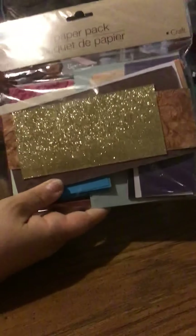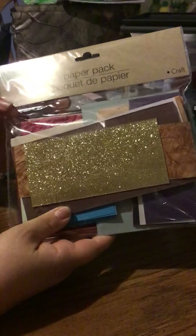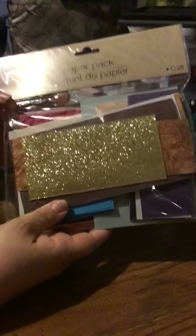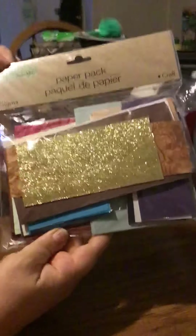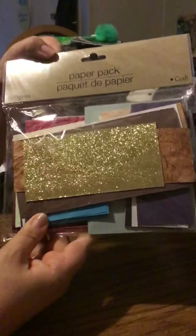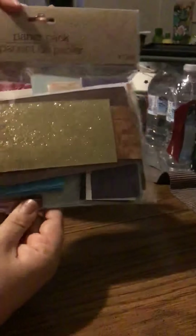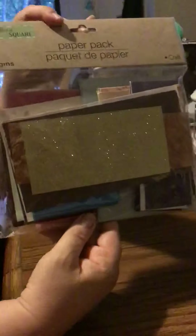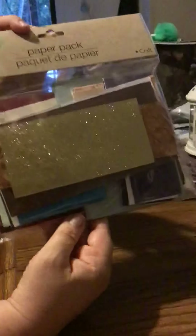Hey everybody, it's Cheap and Thrifty Mom! You will not believe what I found today. I went to Dollar Tree with my son and we found some awesome paper packs with cardstock — as everybody calls it — to make cards, pocket letters, whatever your little heart desires. I thought these were awesome and I can't wait for everybody to find these; I haven't seen anybody find them yet.